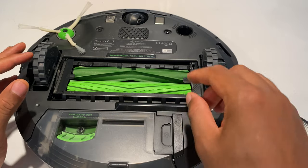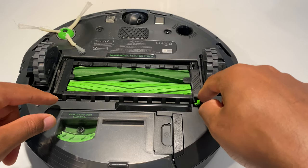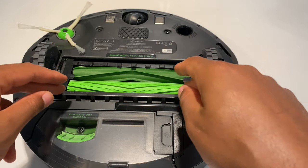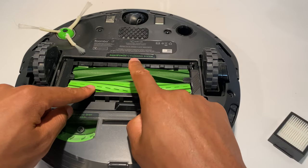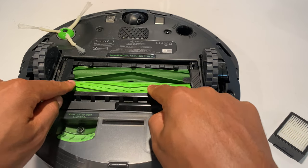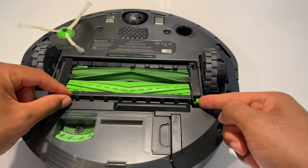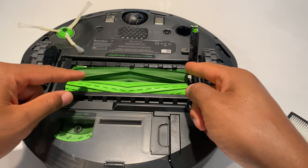Alright, so let's get started with the brushes. In order to clean these out I have to release this latch right here. What happens with these brushes is, from my experience, a lot of hair gets caught up in there — not in the actual brushes themselves, but on the edges. So what I'm going to do is take this green latch, push it to the side, raise it up, and go ahead and pull these out.